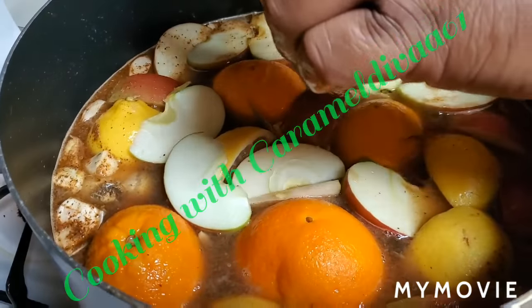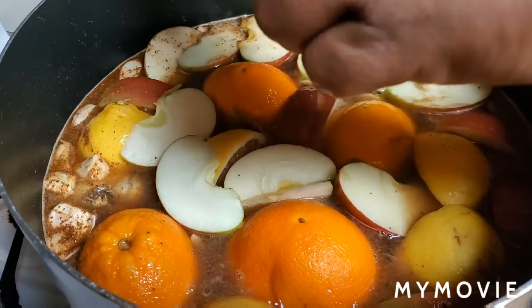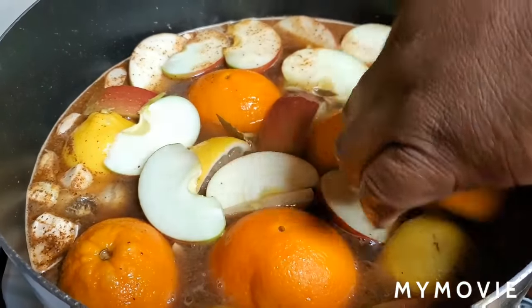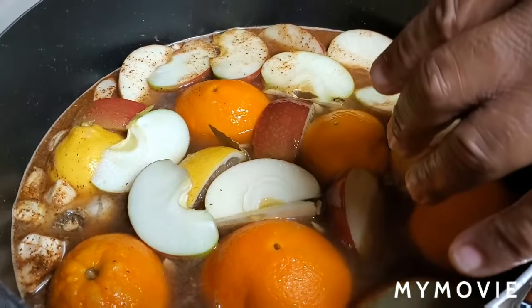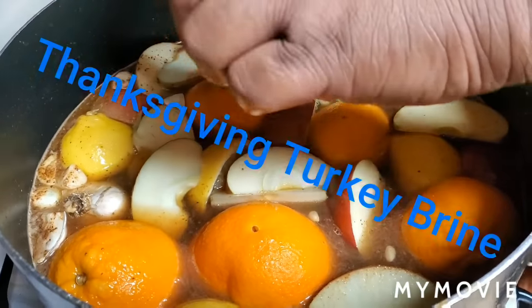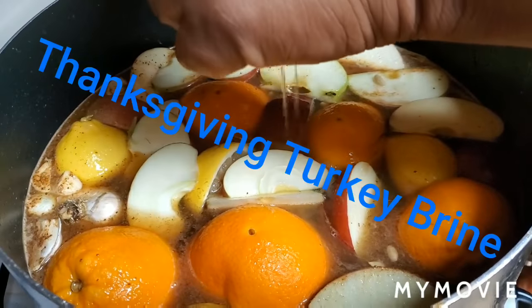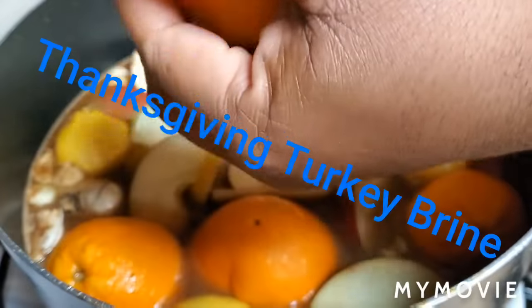In this brine we have a gallon of water. I put about two and a half cups of dark brown sugar and one and a half cups of kosher salt. It sounds like a lot, but you are brining a turkey.